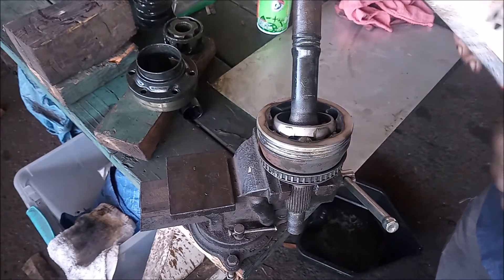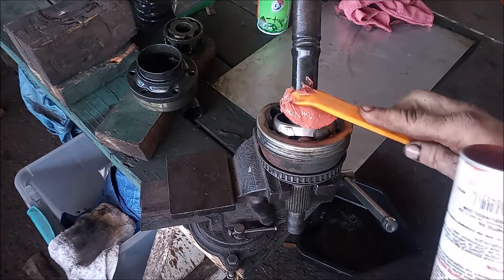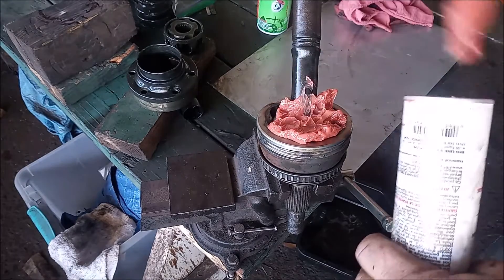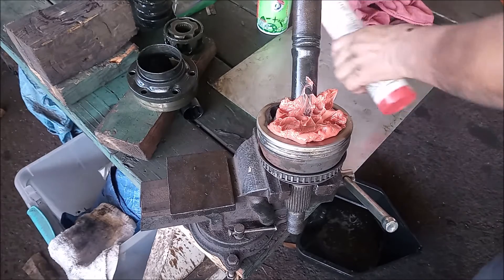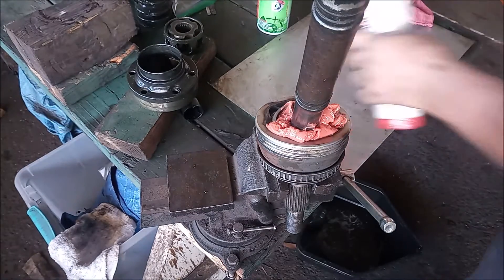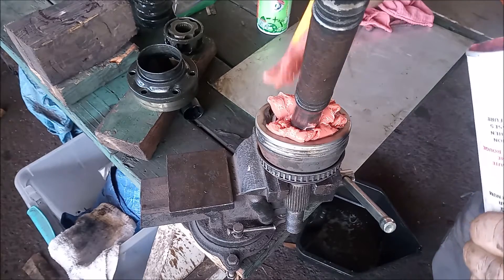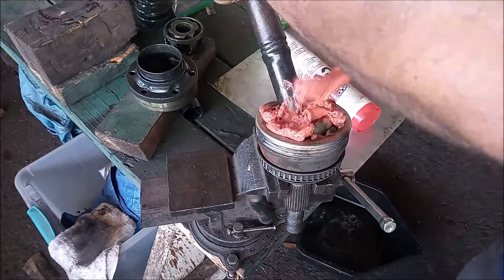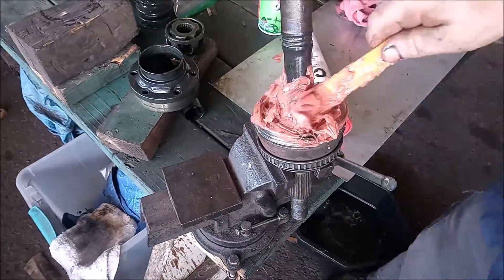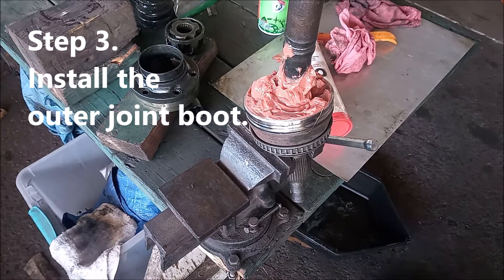We are going to use this plastic tool to scoop grease out of the container and pack it into the joint. We will go all around, changing the angle, and get grease in every part of this CV joint. Pack it in. So that's about good enough right there.